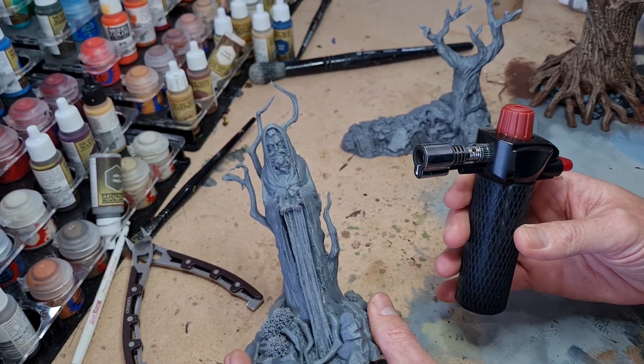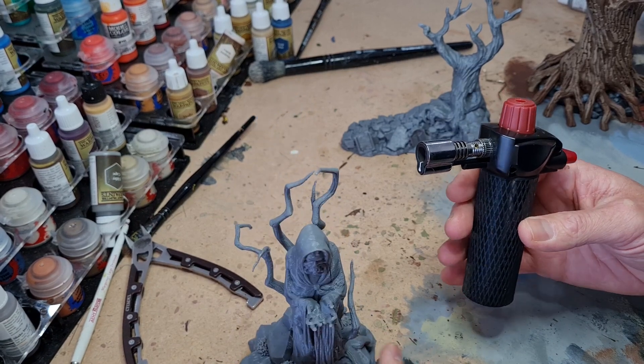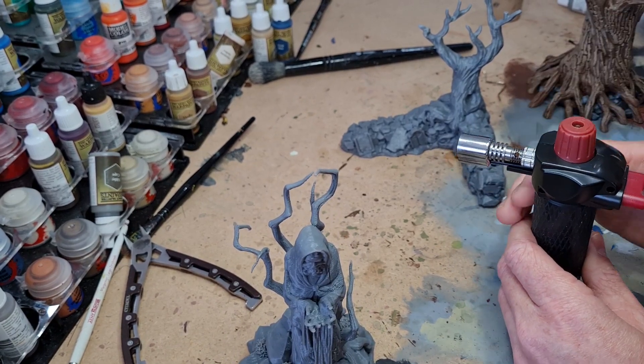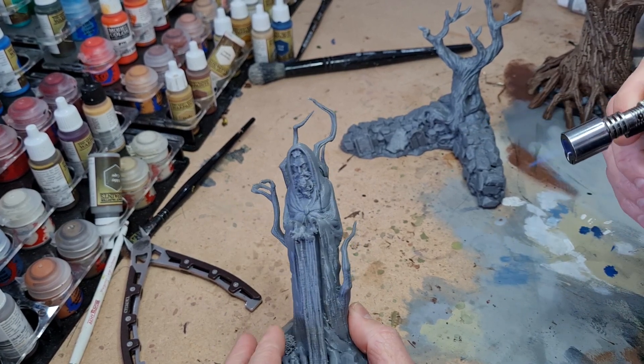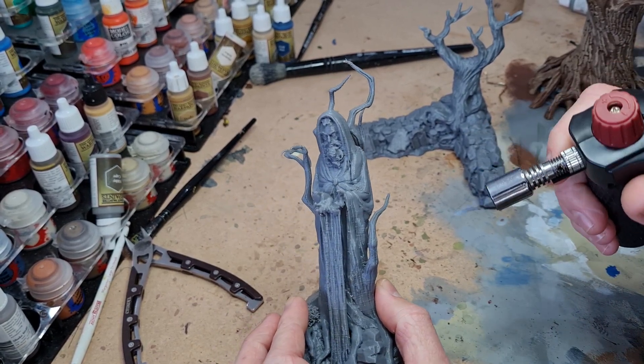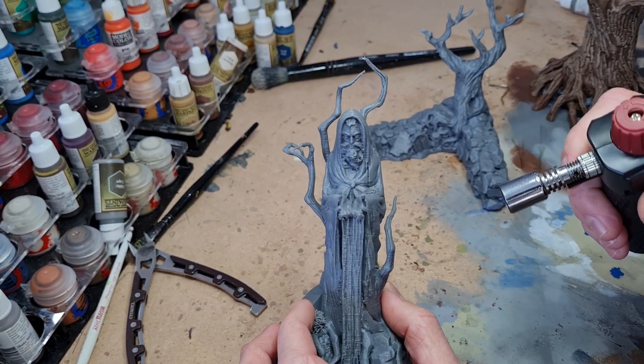Remember, safety first — we're using flame here, so be careful not to burn yourself. I'm going to ignite the torch, and we want to hold it a fair distance away and just gently run it over the miniature until you start to see it bend.